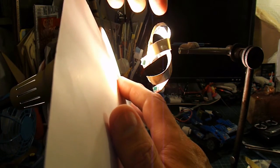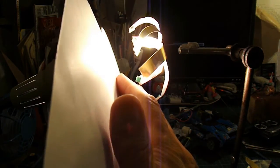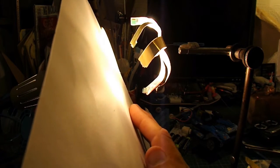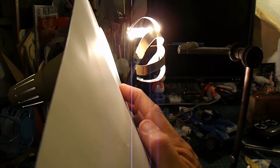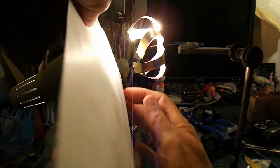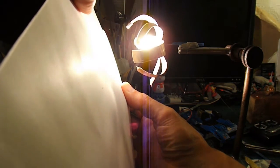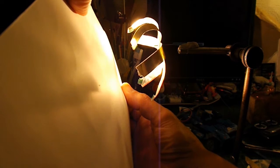They're stuck together where I've just been fiddling with them — that doesn't help. That's better. I'll have to move the camera angle. There we go — rotation.